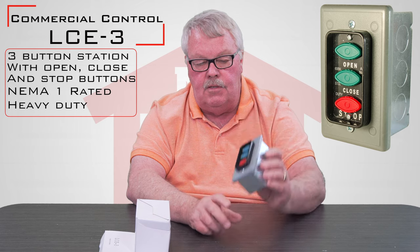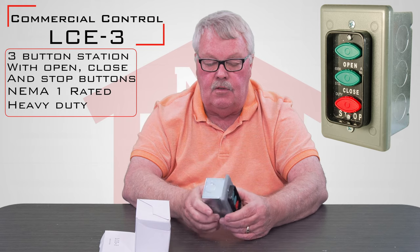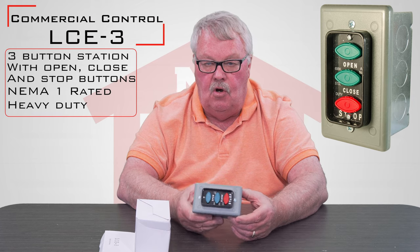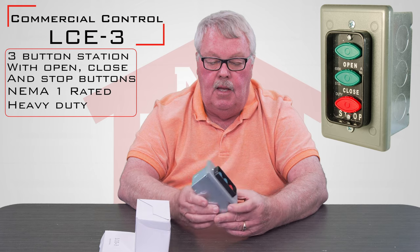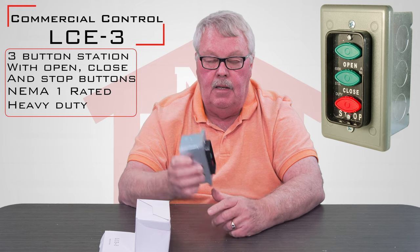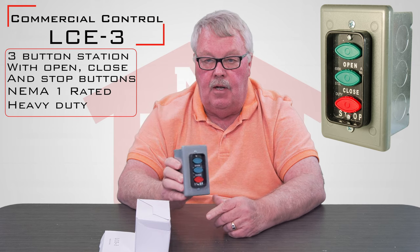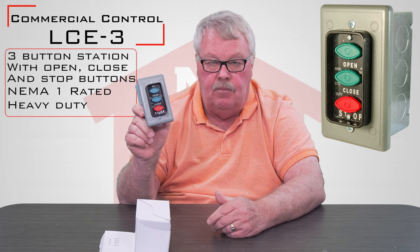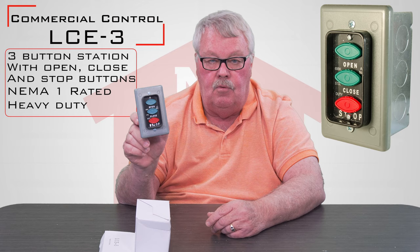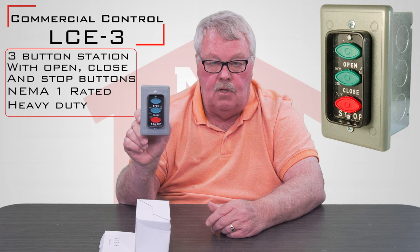If you're looking for one of these, here's just a little hint. The Overhead Door Corporation, which is a major manufacturer of garage door openers, used a version of this from the 1940s all the way up until about five years ago. It would have had COLEC on the front cover and was made out in Washington State. So if yours says COLEC and it's an Overhead Door Corporation unit, this is what you're looking for. With that said, you can use this on any commercial three-button control operator — it's not unique to Overhead, they just used a lot of these.